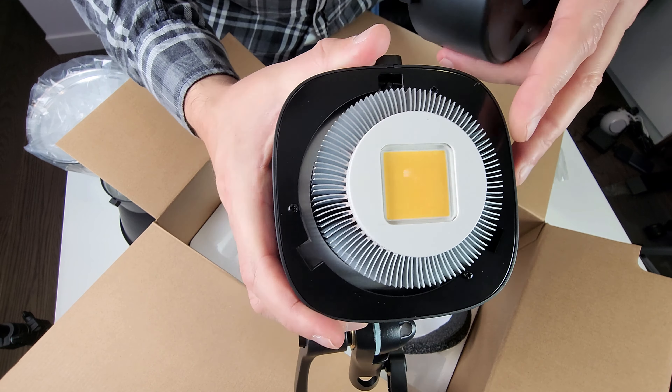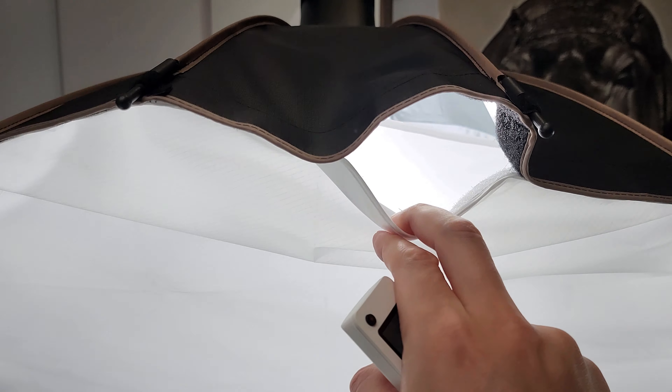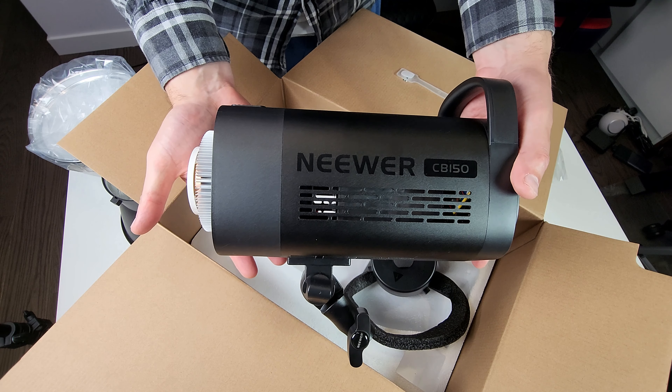Here's the light in action — that's how you operate it on and off. It's really bright, and bear in mind I have a double filter installed — an outer layer and one more in the middle. So this thing is super bright even with two diffusers installed. It's super quiet too — you can barely hear the fan. On the back you have temperature levels, brightness, and the channel for your remote control.